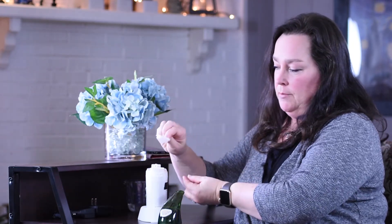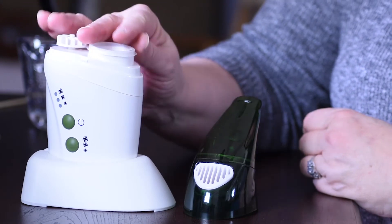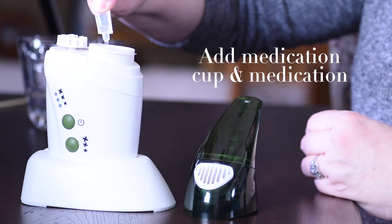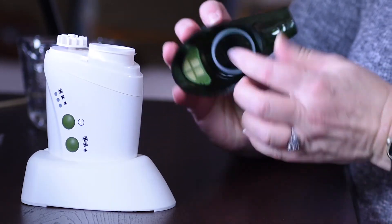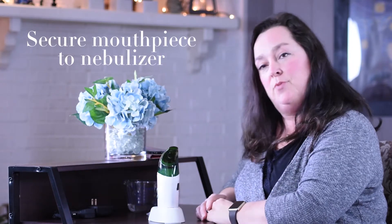There's also a medication cup that sits on top of the water reservoir where you can add your medication. Then you will take your mouthpiece and secure it to the top of the nebulizer and you're ready to go.